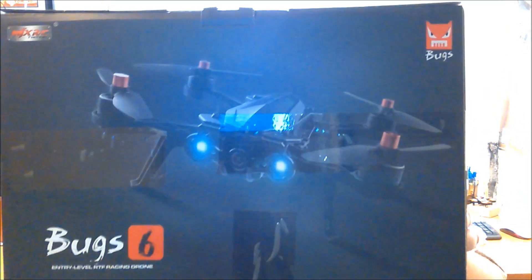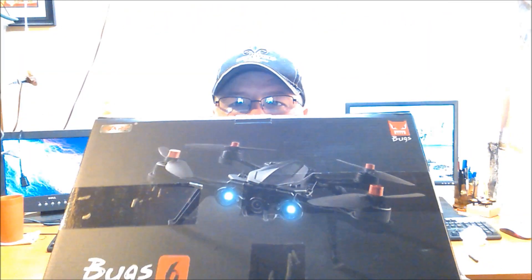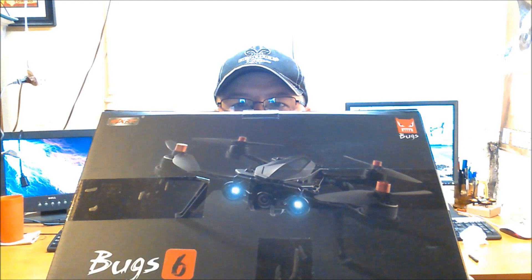Hey everybody, welcome back to a new video — hope your week is going well. Today we're doing a review on the MJX Bugs 6, an FPV racing drone. A huge shout out and thank you to GearBest for sending this quadcopter for review. Go check out gearbest.com — I'll leave a link in the description. These guys are awesome, great products, really cool people.